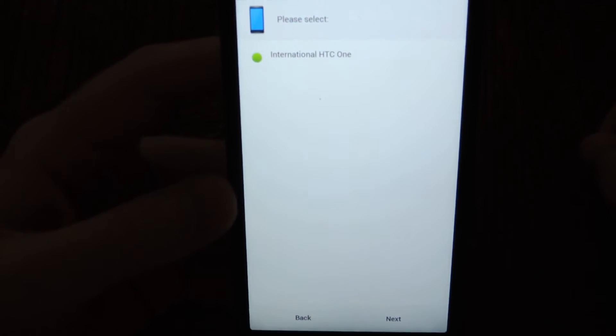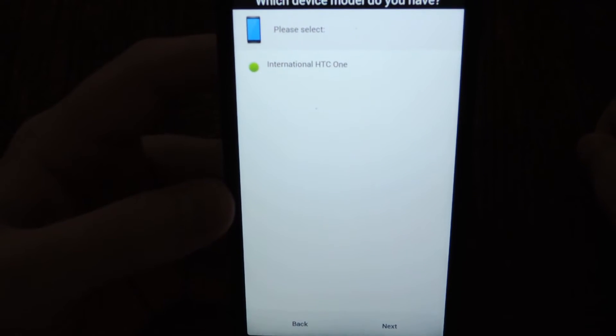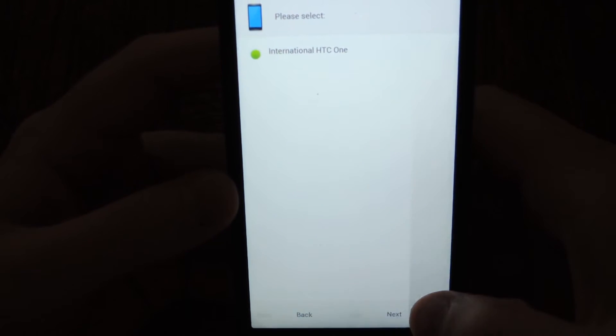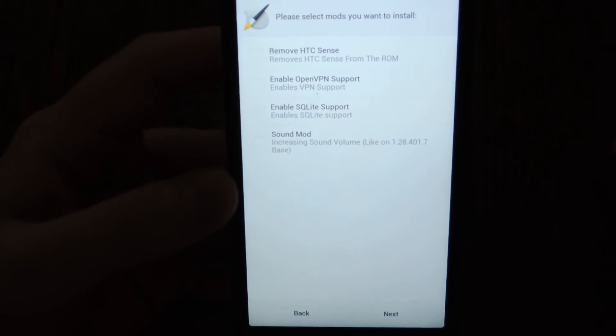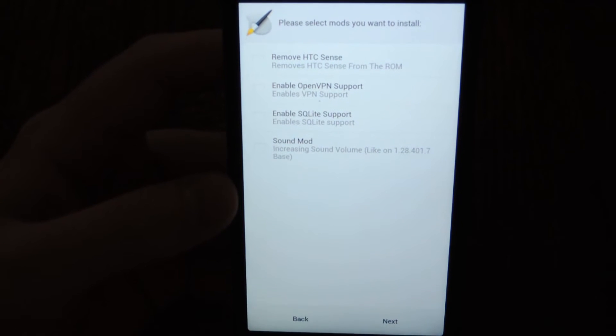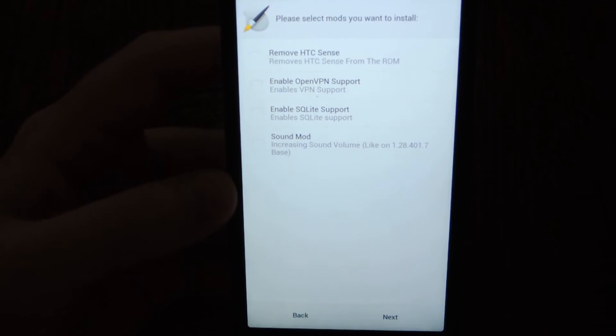Don't worry about the device model. It's built for the international HTC One, so it works with AT&T. I have not tested it with T-Mobile, but it should work with T-Mobile. Check off any mods you'd like to install — there are some built-in options. The sound mod may boost the sound. Tap Next.